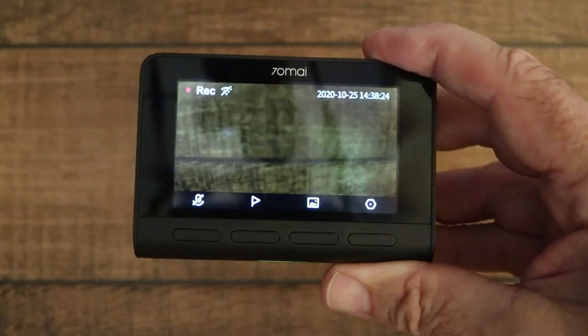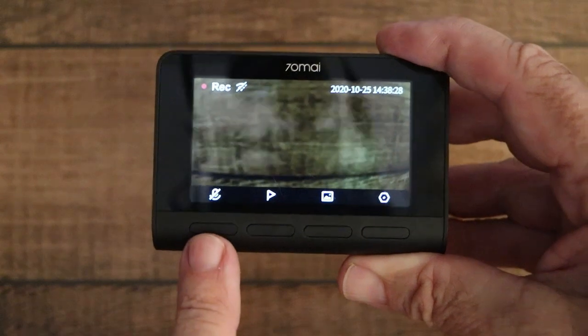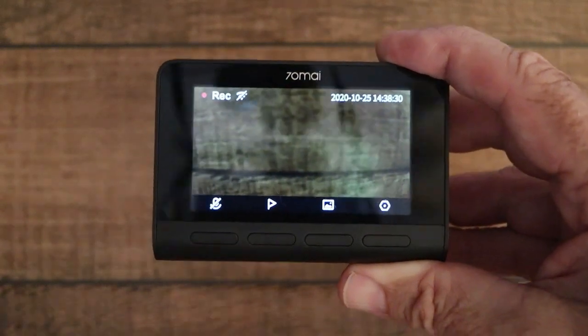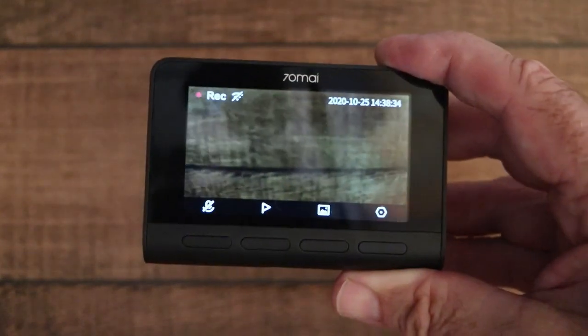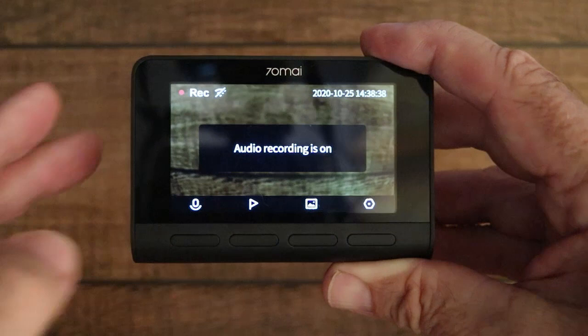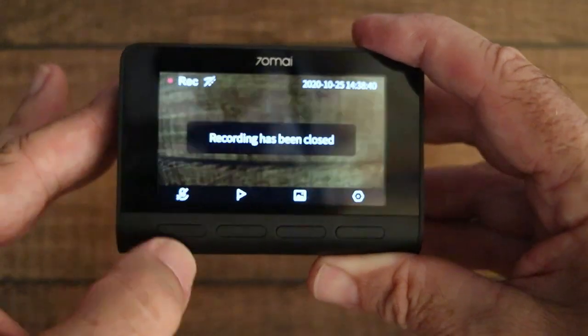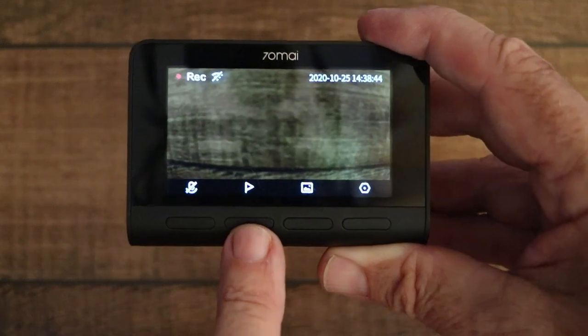When it's on and recording, these four buttons become active. This one here is for the microphone. The default setting is that sound isn't recorded. So if you press it, it tells you audio recording is on, and press it again to turn audio recording off.